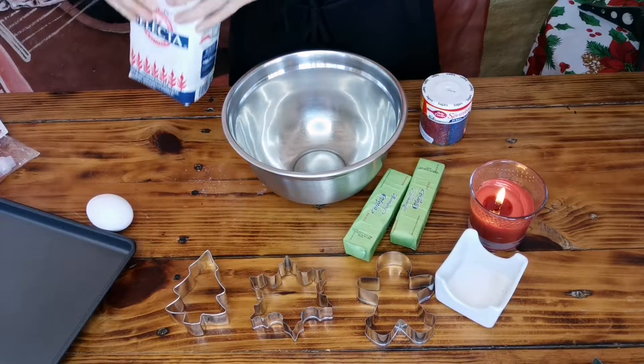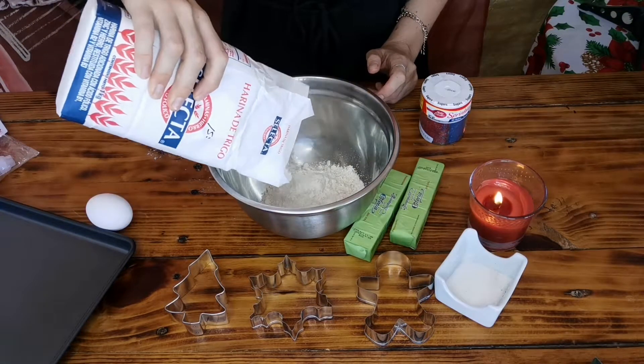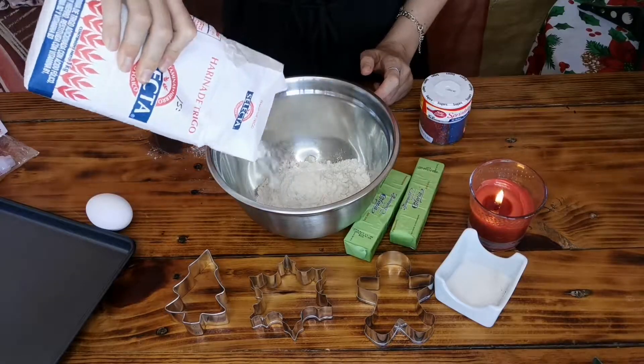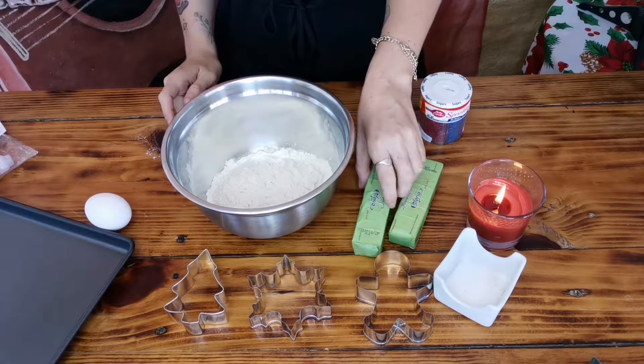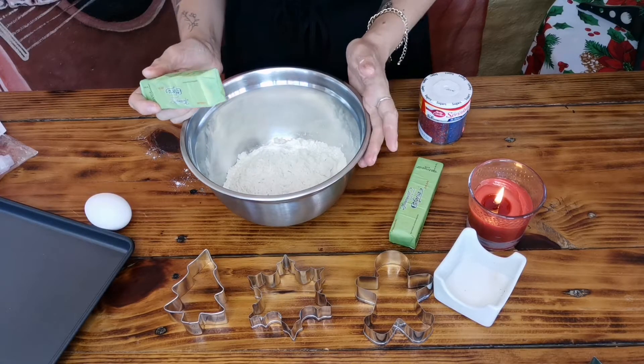I'm just gonna go with the flour — free pouring. I bet there are cooks and bakers absolutely screaming at me right now. I'm gonna mix this with butter. There is a delicious hair in my butter — I hope that was mine.